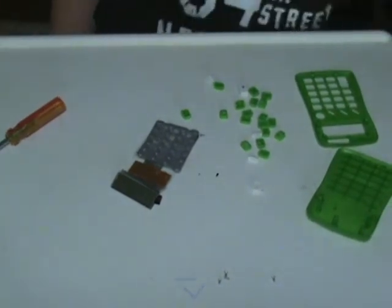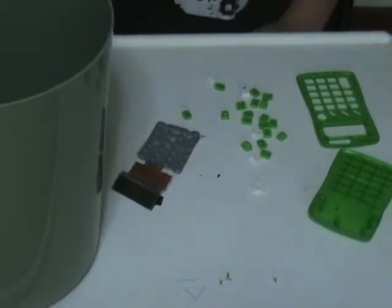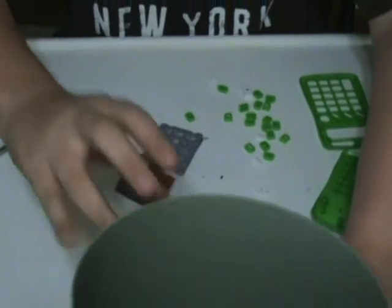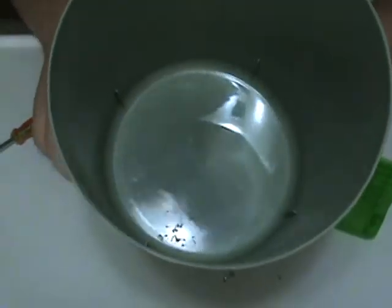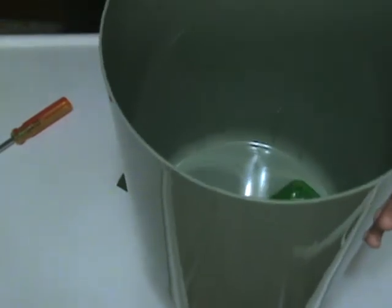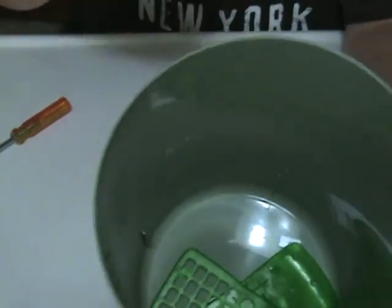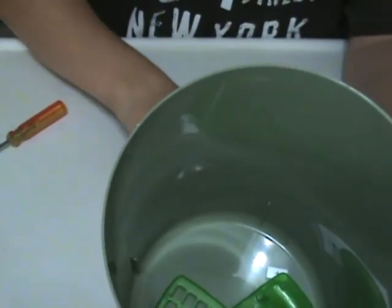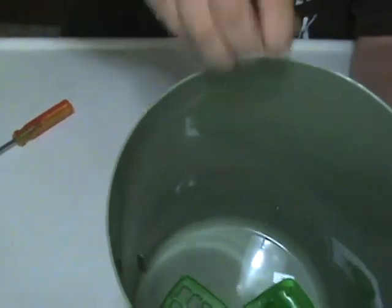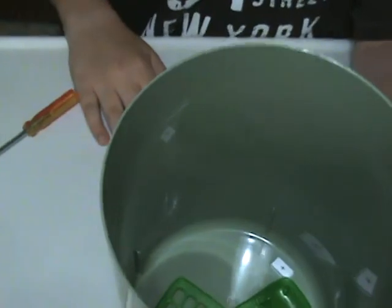I'm giving up on that. Put it in a big green trash can. Here is the back of it, the front of it, the buttons, more buttons, even more buttons, two screws, the other two screws, the other part of the buttons, and this thing. I'm done. Bye.